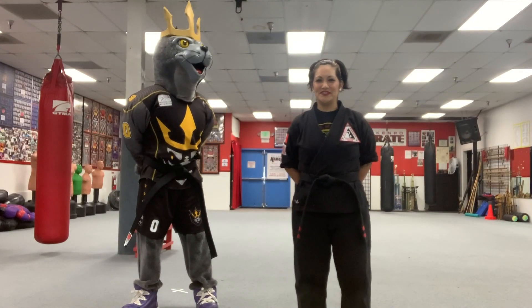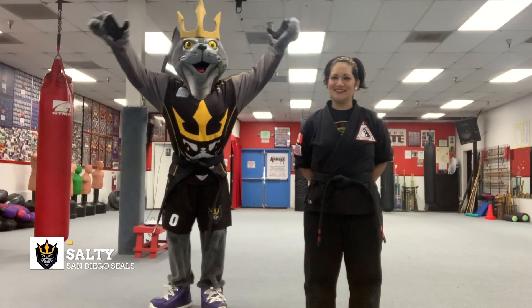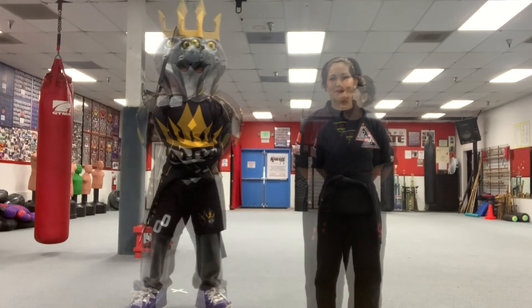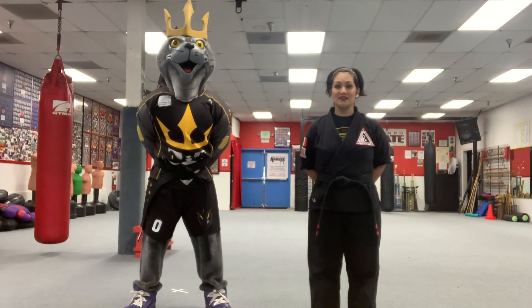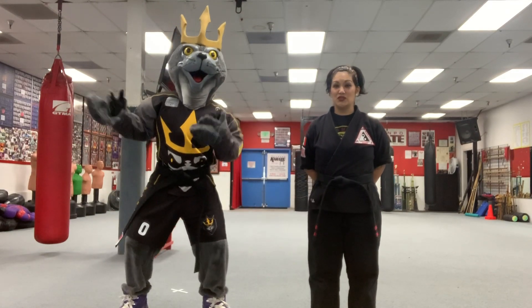Hi Seals fans! My name is Miss Jess from Poway Martial Arts and I'm joined today by Salty the SEAL. We hope you are staying safe and healthy at home. Today we're going to be doing a martial arts lesson, so it's really important to stay fit and to stay active, especially while we're indoors.